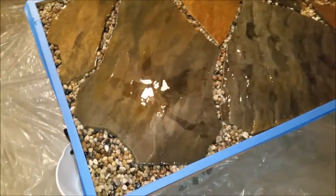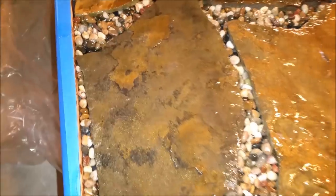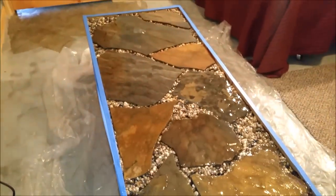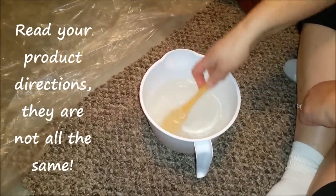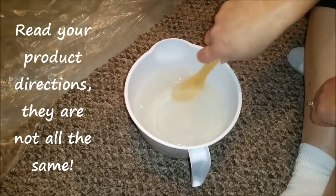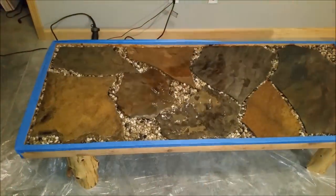There it is — that's the first thin layer that I put on. I'll leave it sit for four hours, get that heat back on, close the door, and see what happens. I've got to stir it for five minutes and you can see there's a lot of bubbles in it right now, but that's okay.